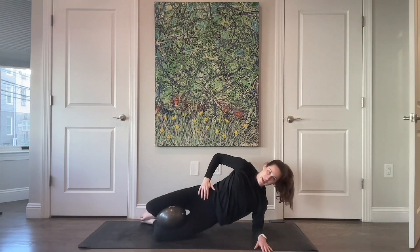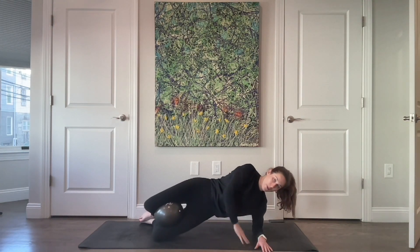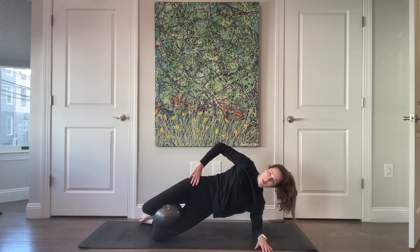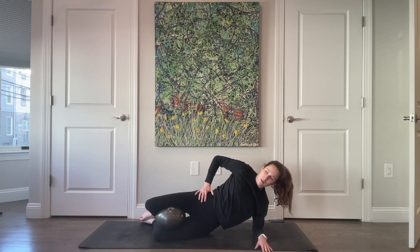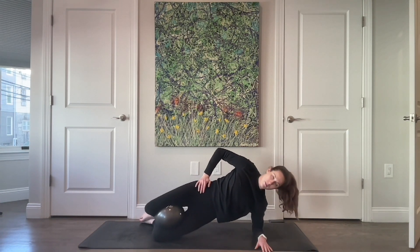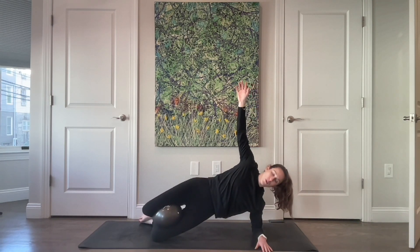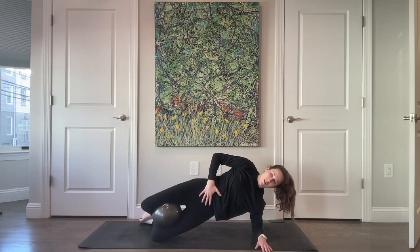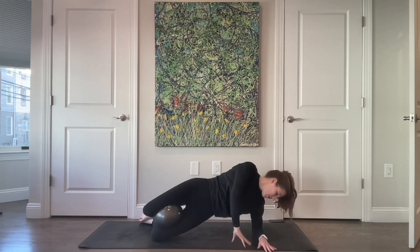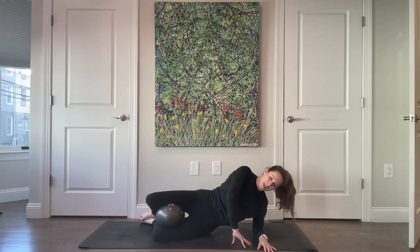If it helps to have a hand on your body, whatever works for you — you can always bring a hand down. Hips are square to the front. Three, two, last one. Squeezing that ball for ten, seven, six — almost think little pulses of the pelvic floor — three, two, last one. Lower all the way down.